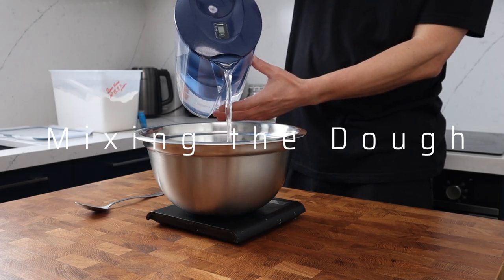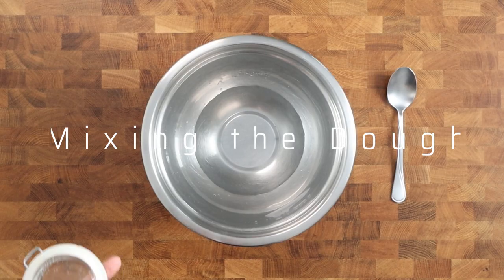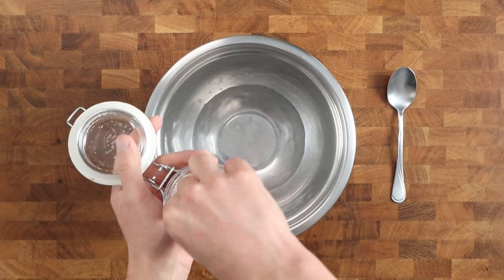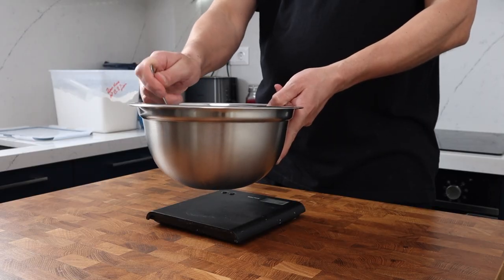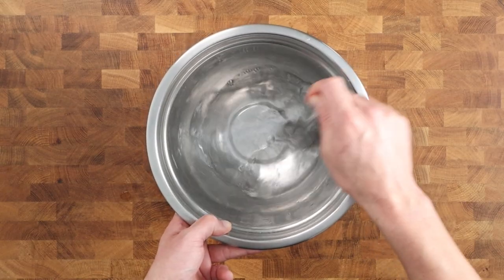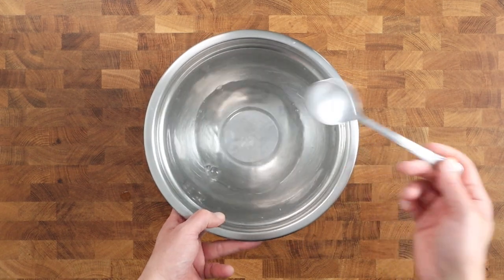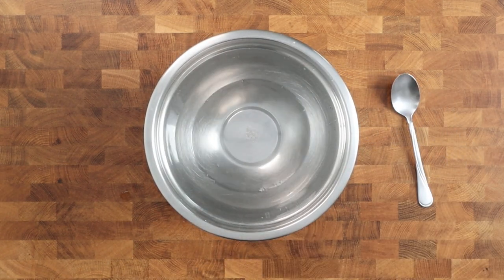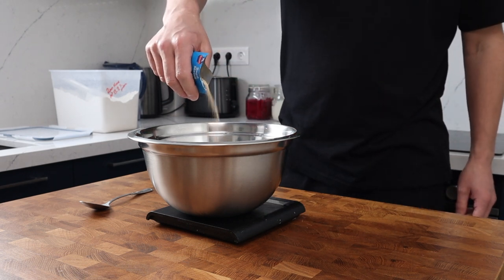Into my bowl I'm adding 215 grams of room temperature water, followed by 8 grams of sea salt. I'll give it a quick stir to dissolve the salt. This recipe will make two pizzas that fit perfectly into a 24 centimeter or 10 inch pan — if your pan's a little bigger or smaller, don't stress, it's going to work just fine. Now the salt has dissolved, I'm adding 5 grams of dried yeast.